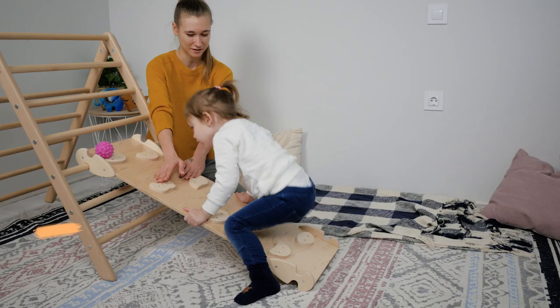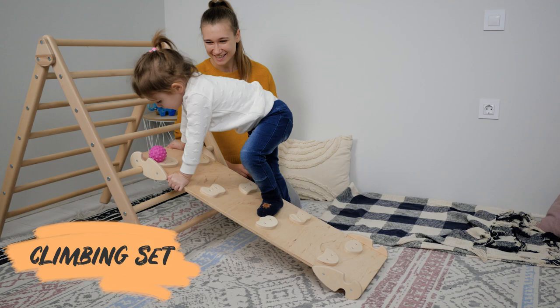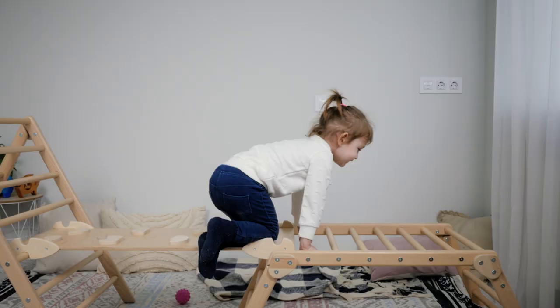Let's talk more specifically about furniture items that will help you organize a Montessori playroom the right way. You can easily organize indoor activities for your kids using a Montessori climbing set. Climbing sets are a great way to help children develop their physical strength and coordination — by climbing up and down, children work their muscles and improve their balance and coordination.